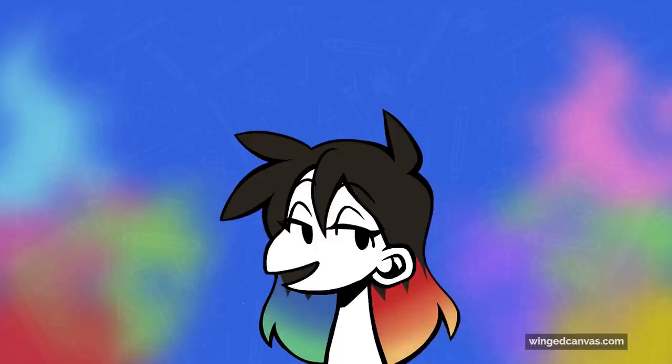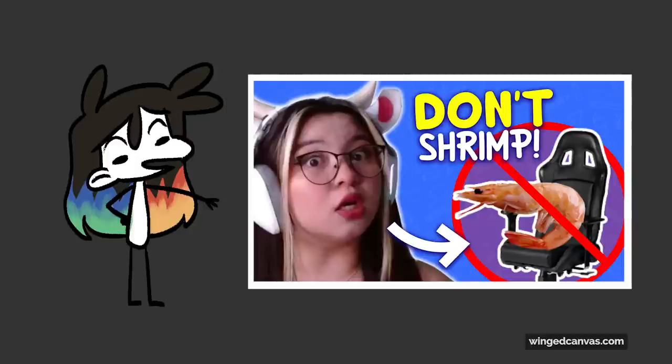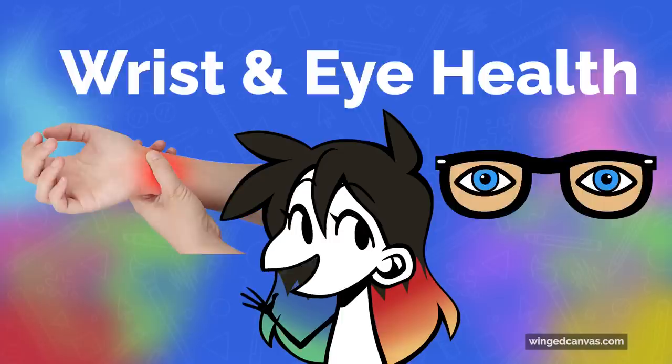This video is part two of a three-part series about healthy lifestyles for artists. If you missed part one, be sure to go back and watch it for tips about ergonomic equipment and posture. In this video, we'll be covering wrist and eye health.